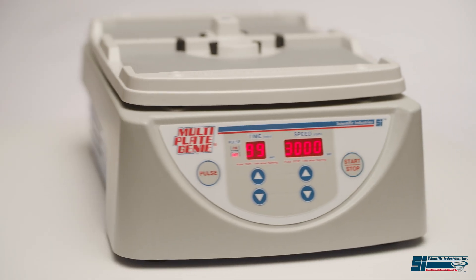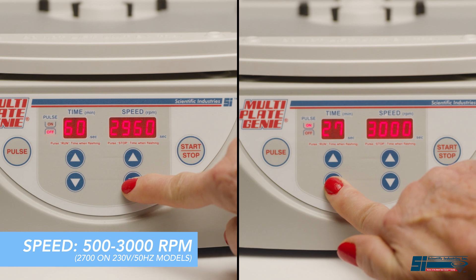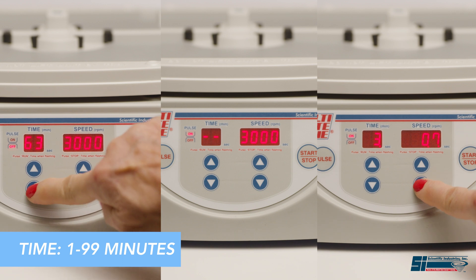The MultiPlate Genie is fully programmable. Adjust the speed and time ideal for your samples. Set the program for timed, continuous run, or interval mixing.